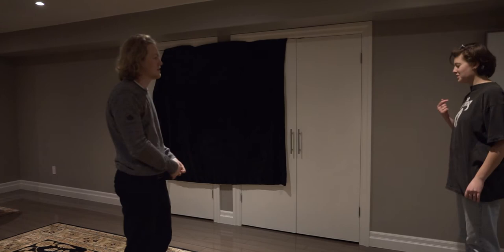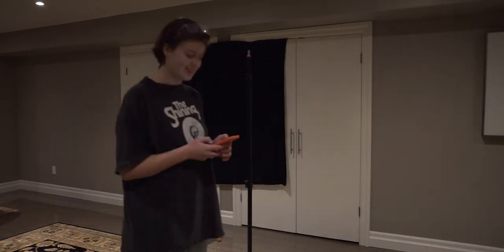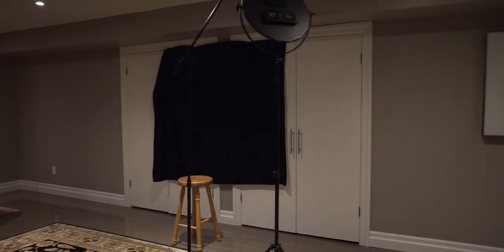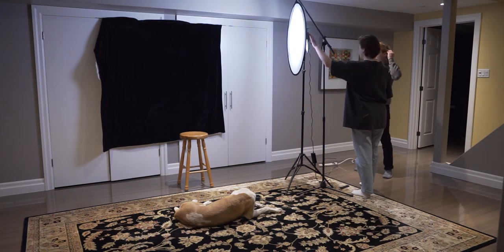We set up the black background with literally just a black blanket I had lying around my house. We set up this light, and then I used my brother's mic stand to hold one of those five-in-one reflector packs. I used the see-through white silk fabric part as a diffuser just to soften the light. So this light on the right side would be kind of the fill light, and then the main light would be from the flash on my Mamiya 645.